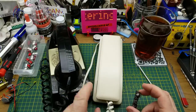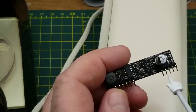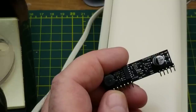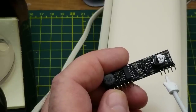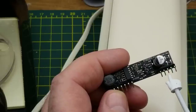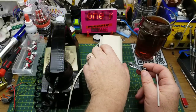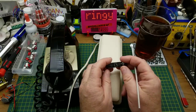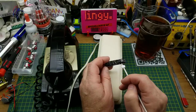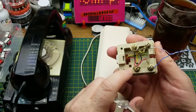A telephone — not a cell phone — needs a couple of higher voltages to operate properly. It needs 48 volts, current limited, to go onto the line to operate the phone itself. It also needs to be able to generate — I believe it's 90 volts at around 20 Hz — to cause the phone to ring. It also needs to detect when the phone has been picked up or taken off hook.